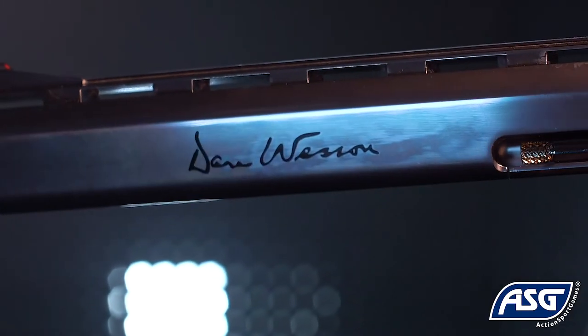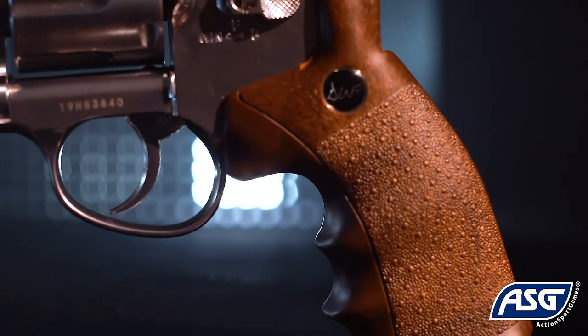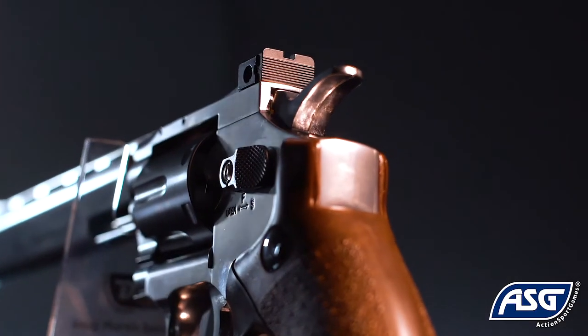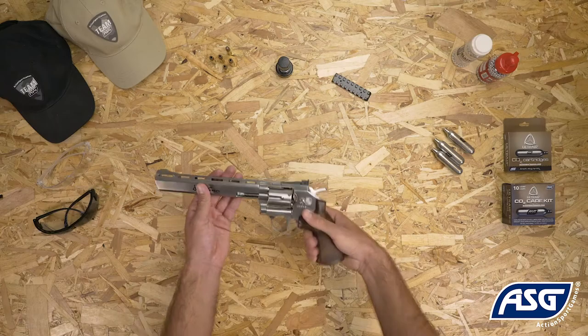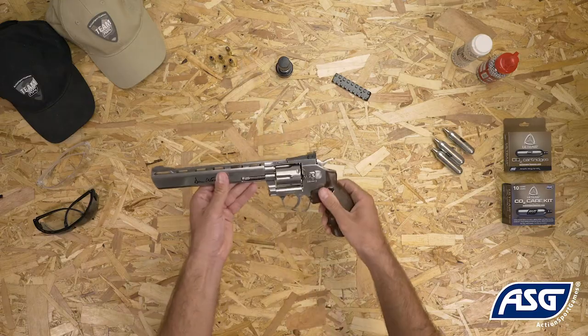The Dan Wesson 8-inch revolver features a metal frame and textured ABS grips with a faux wood pattern. The rear sight is adjustable for windage and elevation. Included in the box is an optional rail segment for optical accessories and a cartridge speed loader. The Dan Wesson 8-inch revolver offers unmatched realism for air gun revolver shooting.